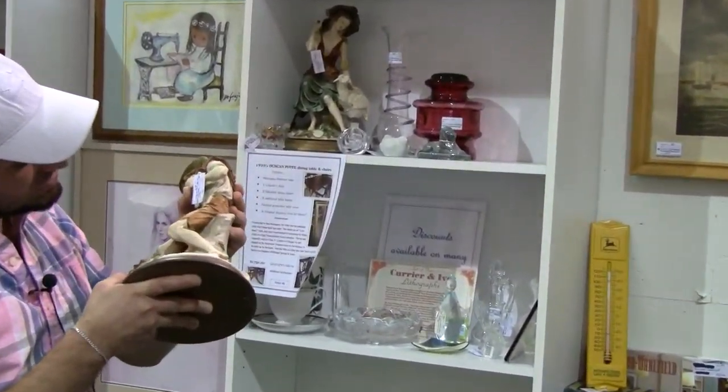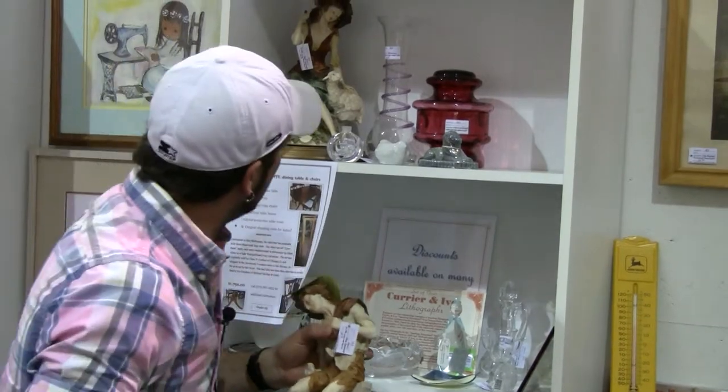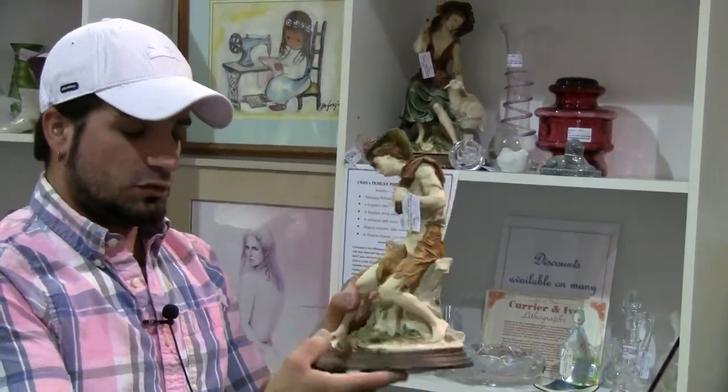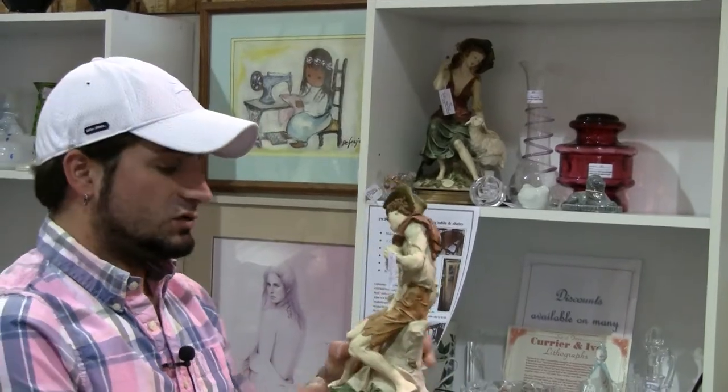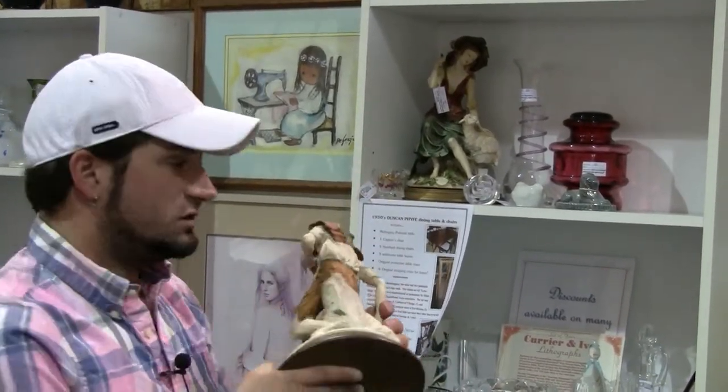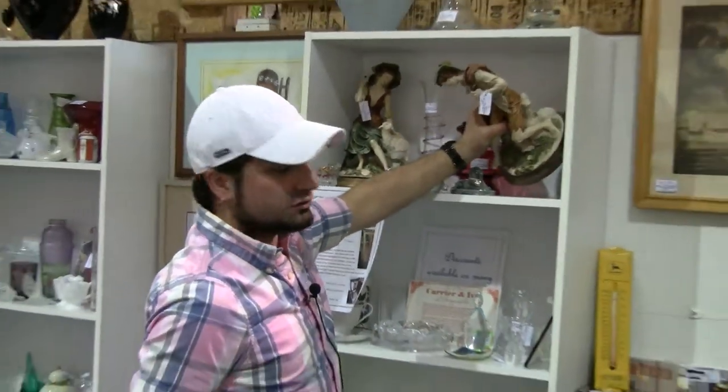The set of these is going to go for $135. Very nice focal point pieces, bookshelf-type items. Hefty in nature but in really good condition for being as old and fragile as they are.